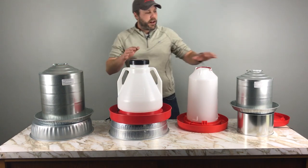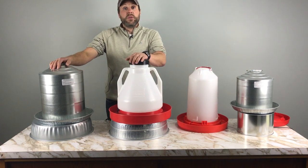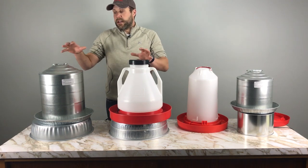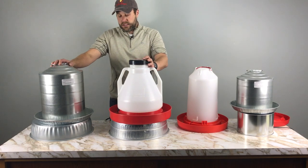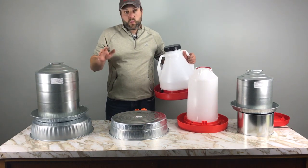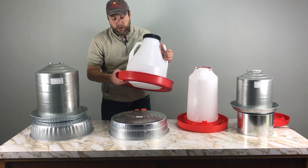Right here we've got four different options, and we're hoping that by walking through these four different options you guys can pick the right one for your coop. Let's jump right in — we're going to start by talking about these two options right here. You'll see that these two are pretty similar.